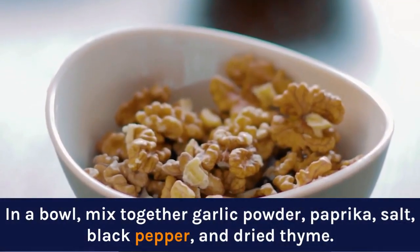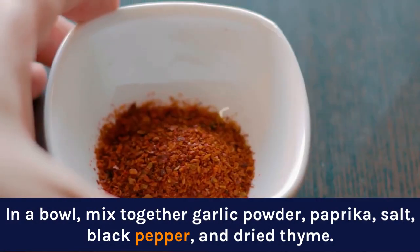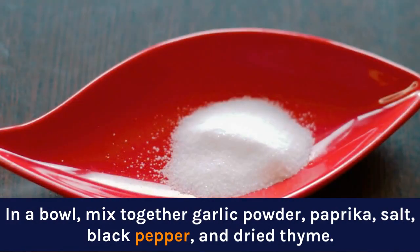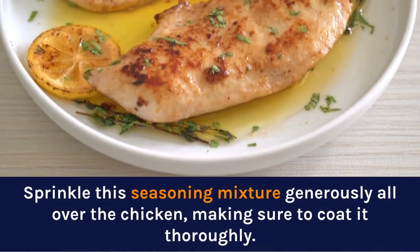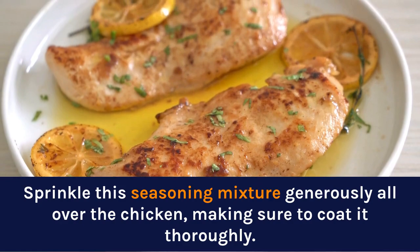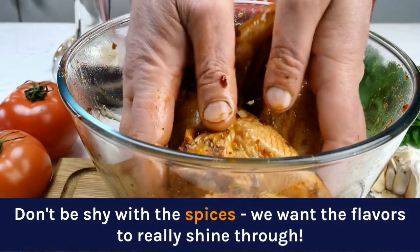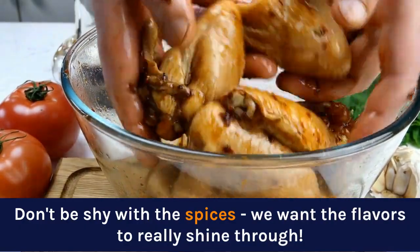In a bowl, mix together garlic powder, paprika, salt, black pepper, and dried thyme. Sprinkle this seasoning mixture generously all over the chicken, making sure to coat it thoroughly. Don't be shy with the spices — we want the flavors to really shine through.